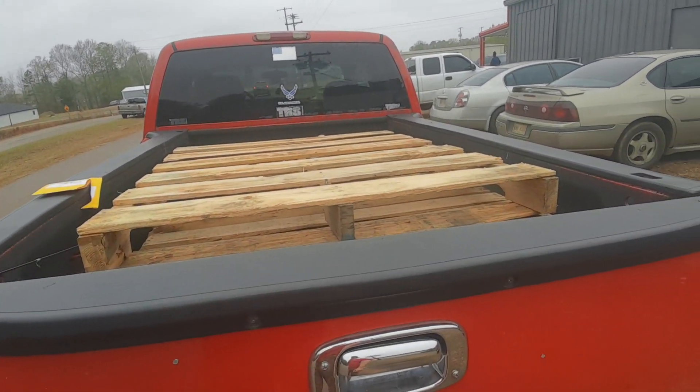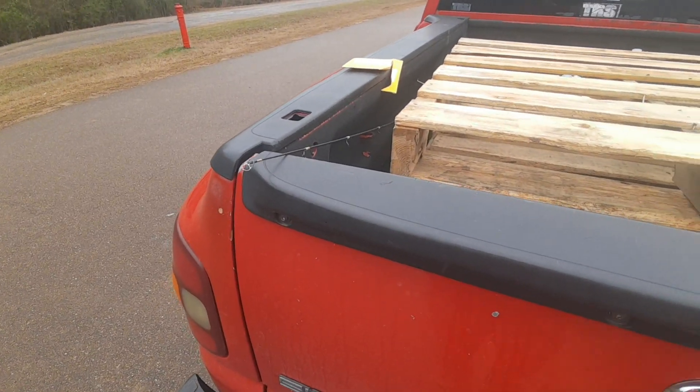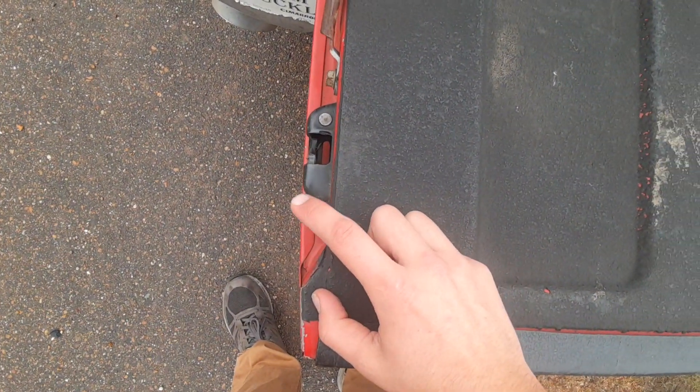Do you have a 99 to 06 Chevy? Does your tailgate ever get loose? Possibly the main reason could be because you don't have your rubber bushings anymore. And this is what they look like.